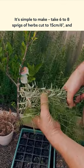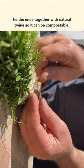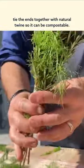It's simple to make. Take six to eight sprigs of herbs cut to 15 centimetres, or about six inches, and tie the ends together with a natural twine so it can be compostable.